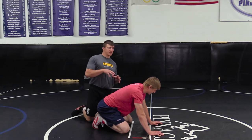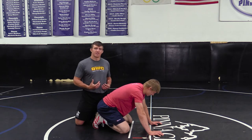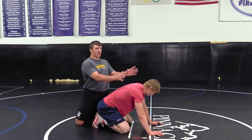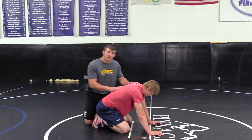The key thing is, especially at a younger level, I see a lot of guys they really stay back. I want to take any advantage I can get to not allow this guy to get his hips out and away from me. I want to start and make him feel my weight from the get-go.